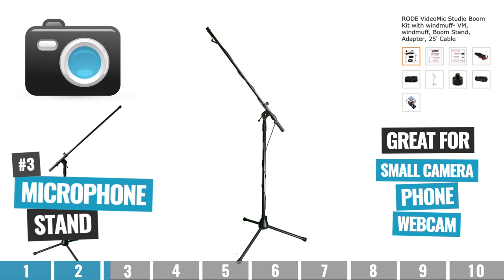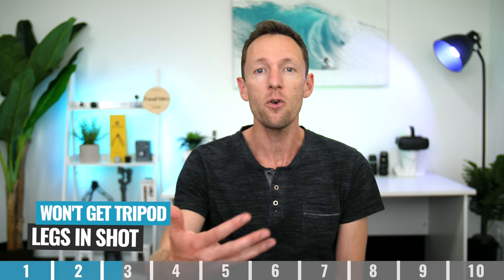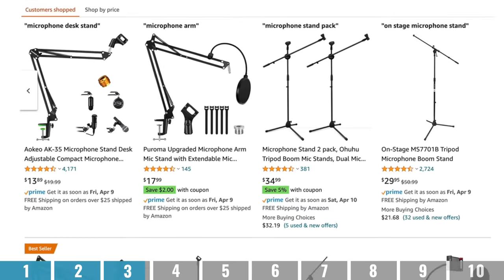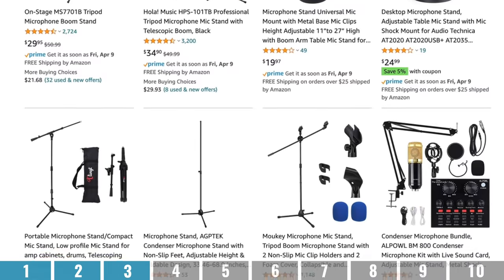Option number three is using a microphone stand. This is going to be great for a small camera, phone, or webcam — something that's not got a lot of weight to it. The great part about using a microphone stand is that you're not going to get any tripod legs in your shot, because the camera is overhanging the area you're filming. I would definitely recommend using some sort of sandbag or counterweight to make sure it's stable. You'll likely need an adapter from your standard microphone mount to a tripod mount, and you can pick this up really cheap, starting at the $30 to $40 price point.